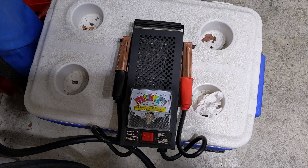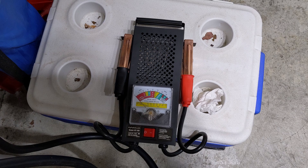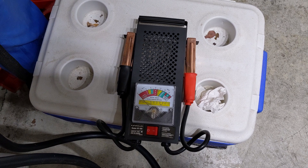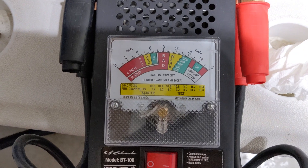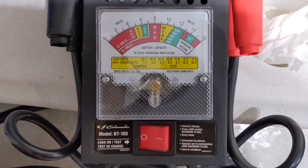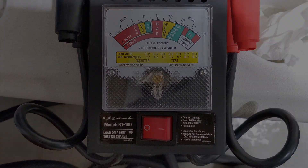Now don't laugh at my cooler here, but this is going to be the load tester I'm using. This is the first time I'm going to use this load tester, and as you can see it has a gauge on it. We're going to flip that switch for 15 seconds to see if it can handle the load.